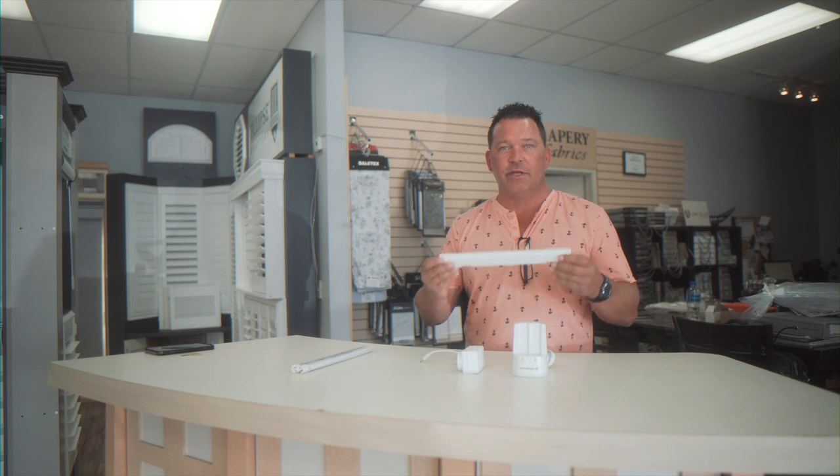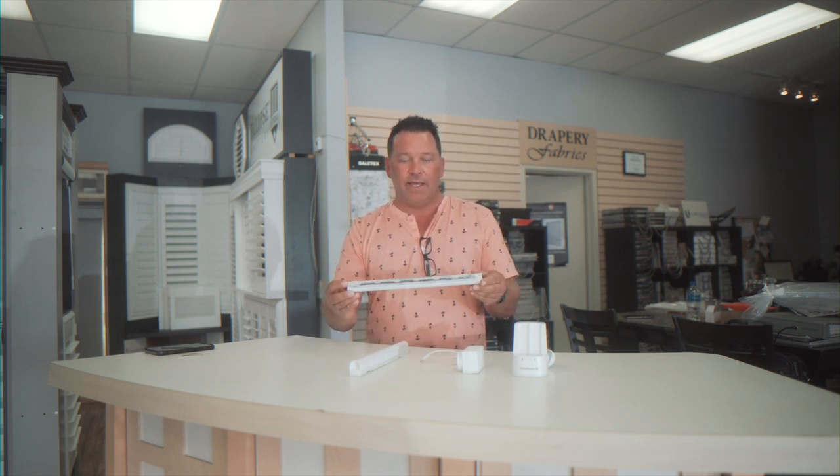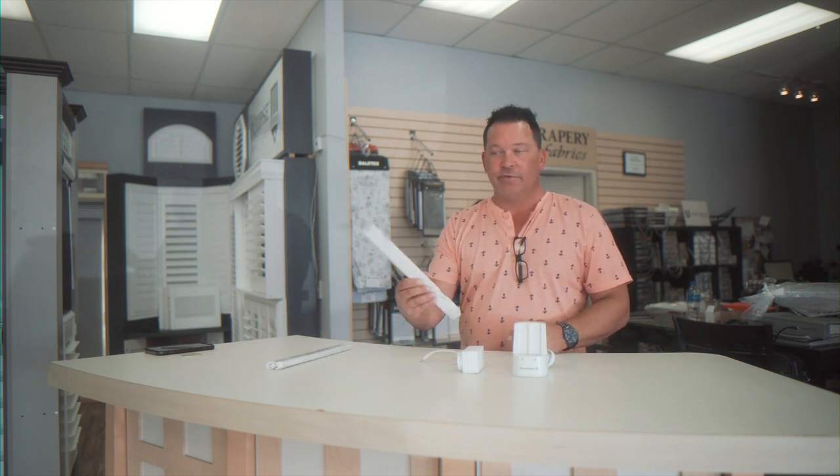Hi everybody, it's Matt from SunShades. Today we're going to teach you how to retrofit your Hunter Douglas blinds with the new lithium rechargeable battery. These are your traditional batteries that have come with the shades, loaded up with 12 AA batteries. You can now get rid of that system and order a retrofit pack.